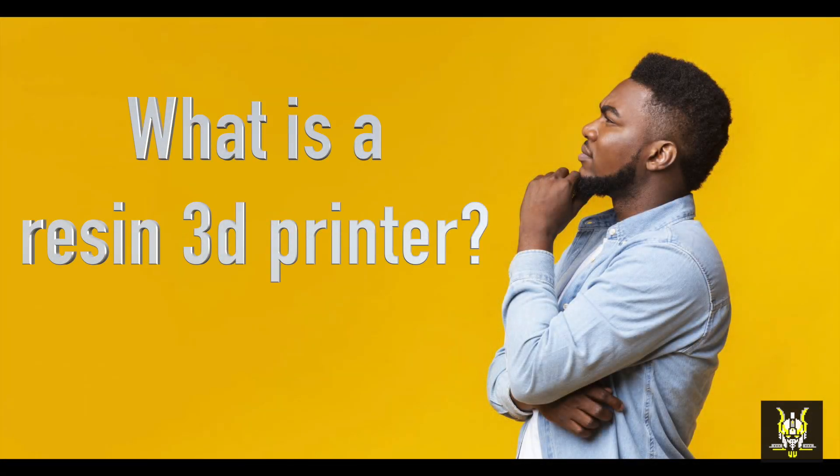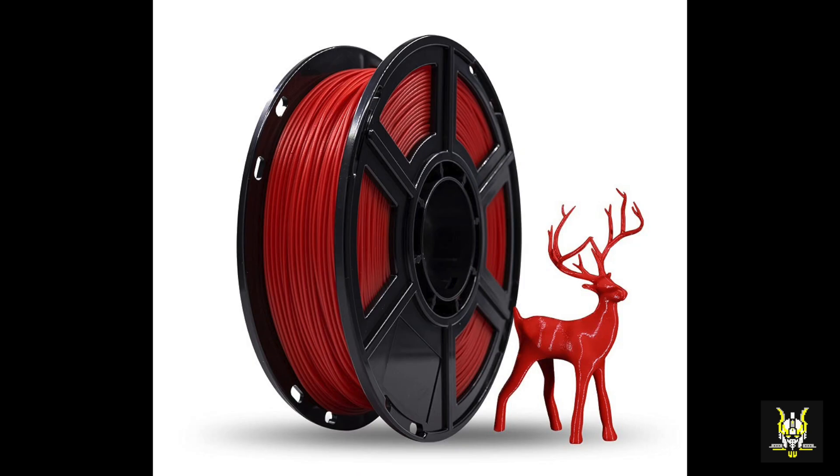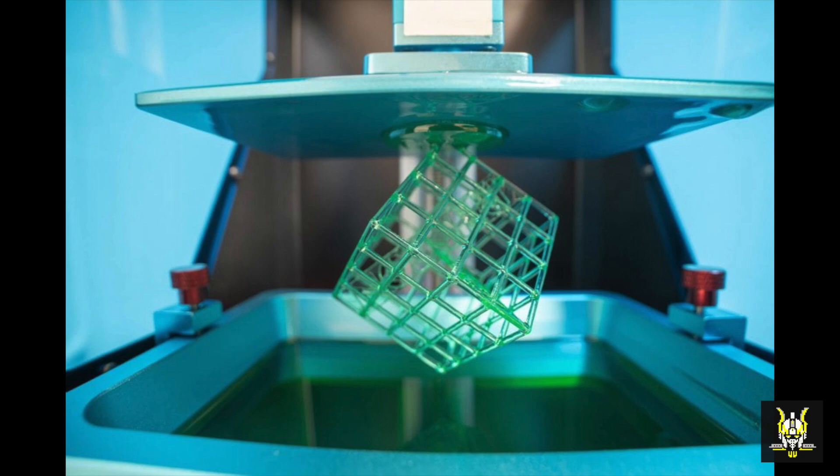So what is a resin 3D printer and how does it compare to a normal filament 3D printer? Well, with a resin printer you don't use reels of plastic that's extruded through a hot nozzle. Instead, you have a bath of liquid resin that turns into a solid when exposed to UV light.